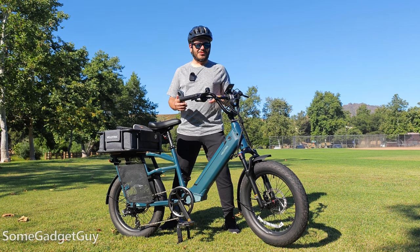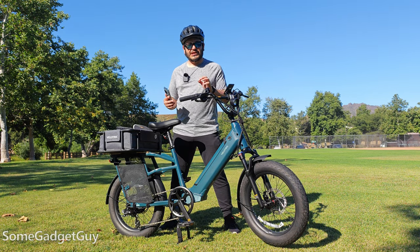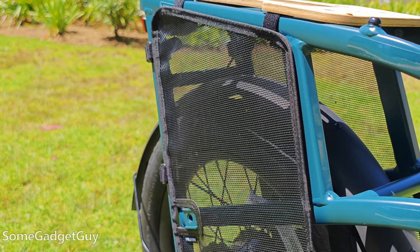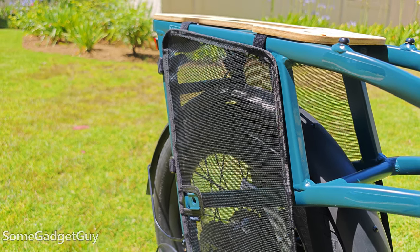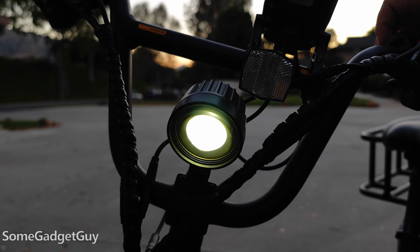This chunky step-through frame is really practical and very modular for a number of different uses. When I saw some of the initial press photos I was a little concerned, but Velatric has managed to address almost every single one of those concerns — especially having mesh coverings on the side where, if you had a passenger on the back, you'd want to protect them from some of the guts and gears of the rear wheel. The bike still comes with a little bell and front and rear reflectors.